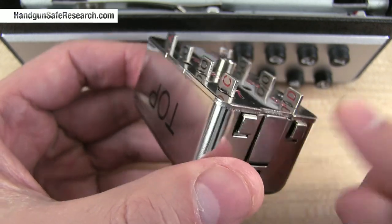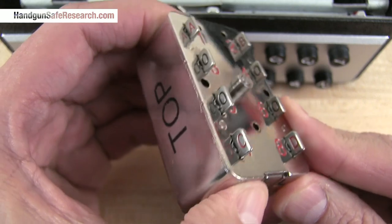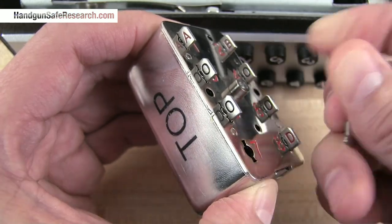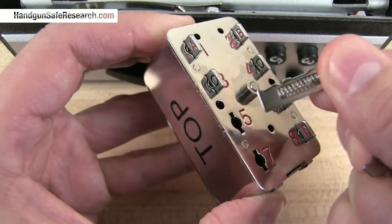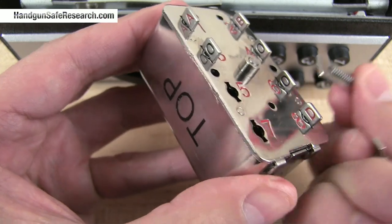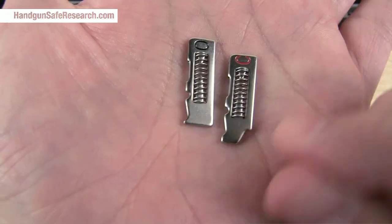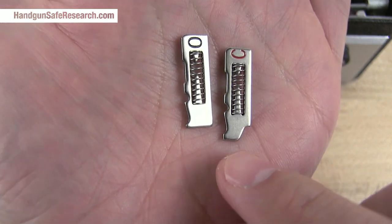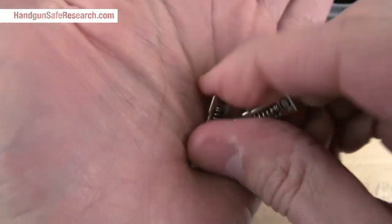To loosen these up, you push in on one of these releases on the side, hold it in, and pull them out. I'll just rearrange two of them to keep the demonstration short. The null buttons put up a bit of a fuss coming out and going back in. You can see the combination button has a profile that engages with the lock, and the null button is just flat.